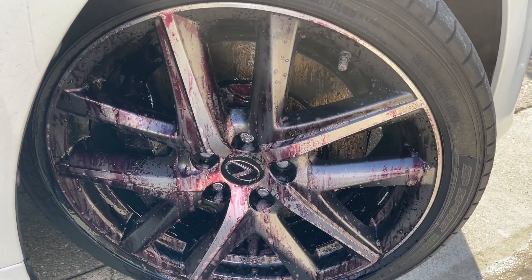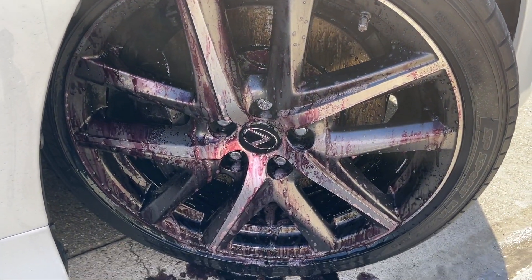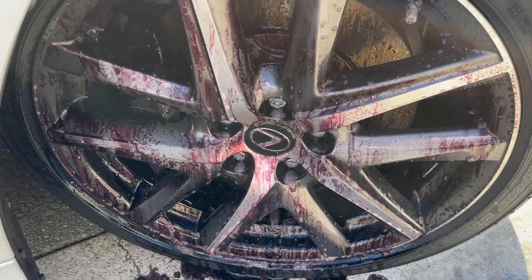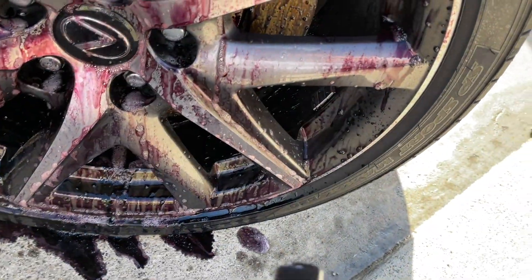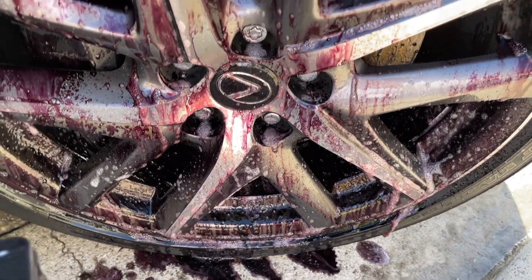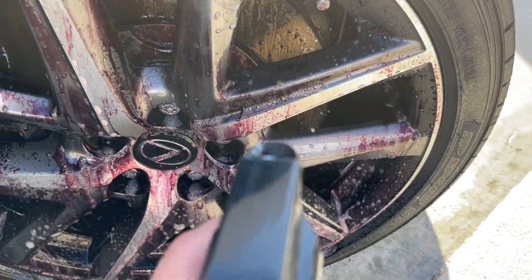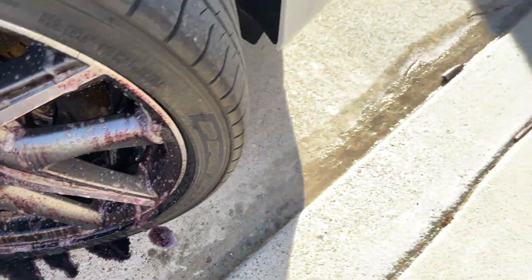Some wheel cleaners out there nowadays are acidic. With this one, no pre-wash is needed. All you need to do is spray the Maguire's wheel cleaner on it, and if you like you can use a brush to clean the corners and also the inside. I did that a few weeks ago so I'm not going to do that right now — I'm just going to spray it all around and get pretty good coverage.